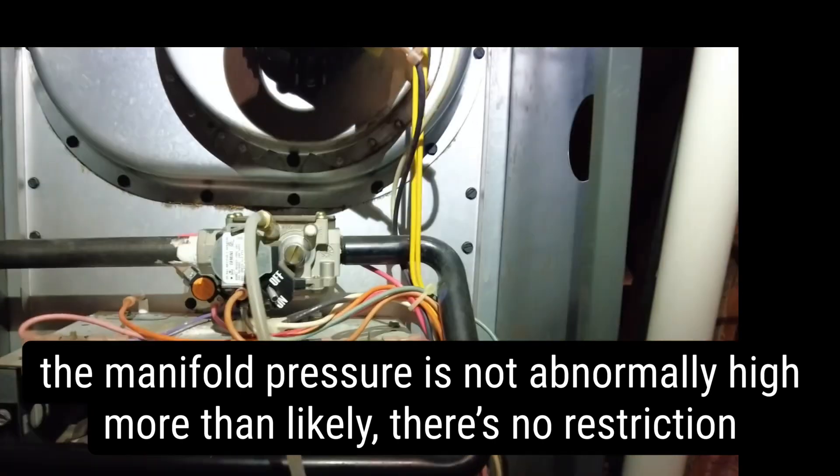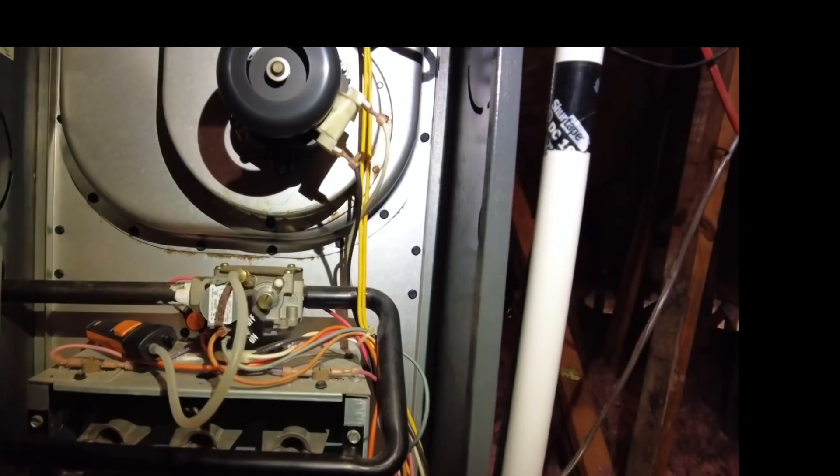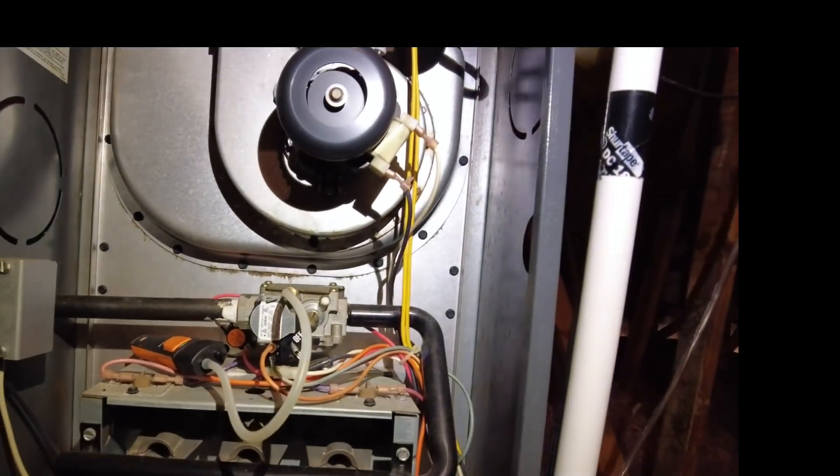So yeah, the hot surface igniter is our issue. These are pretty common to fail in these Goodmans.